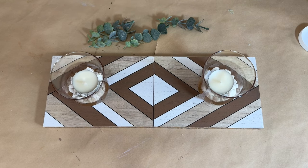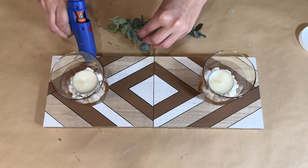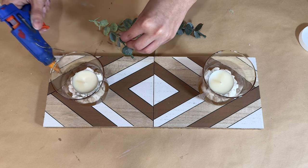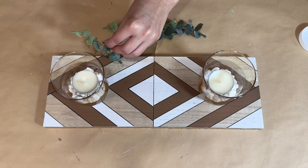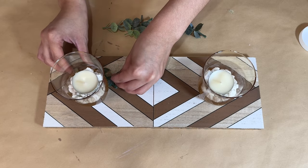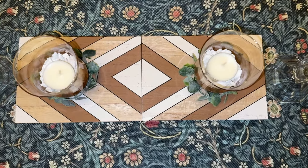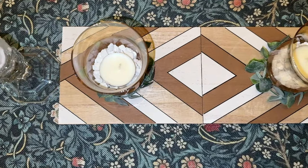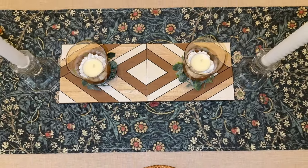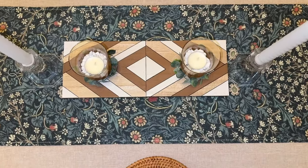For the last step I'm gonna add some eucalyptus stems going around the candle jar to dress it up a bit more and give it a pop of color. I just love how this DIY turned out — it looks really high-end and it is really heavy and sturdy, so it feels high-end as well. Here is the final result; you can see how beautiful it is. It came together so quickly. Let me know what you think of this DIY!